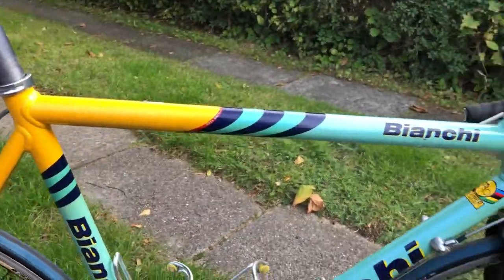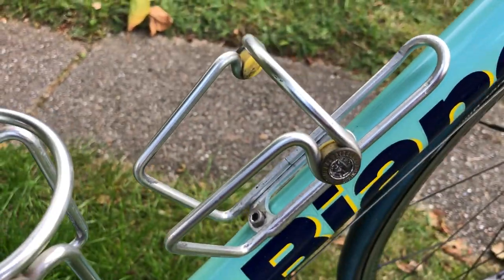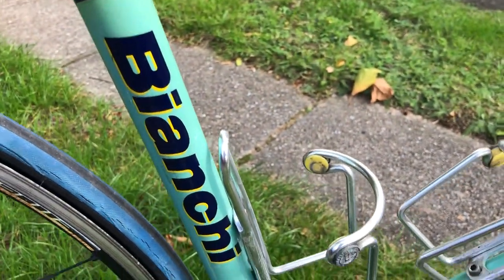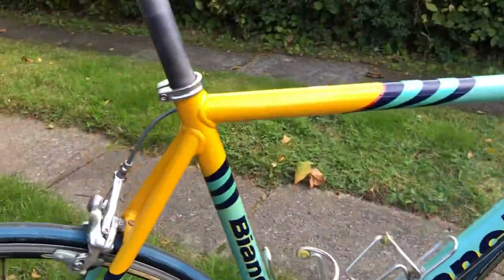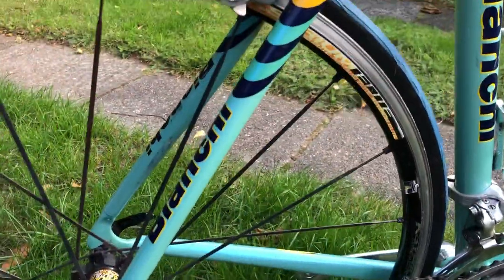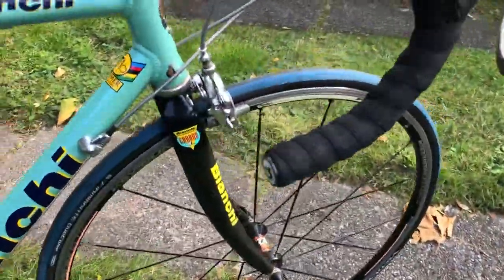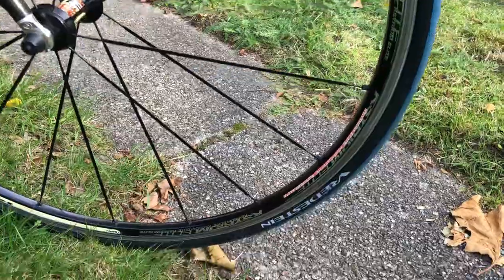It's a beautiful bike, with two water bottle holders. It's also mounted with Mavic Ksyrium wheels and Vredestein tires.